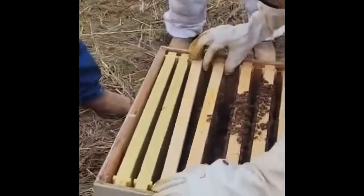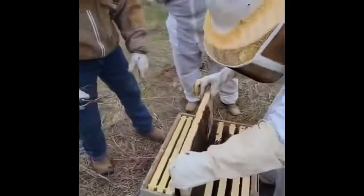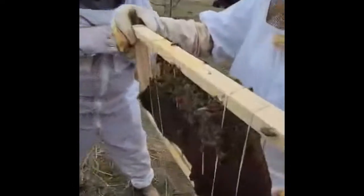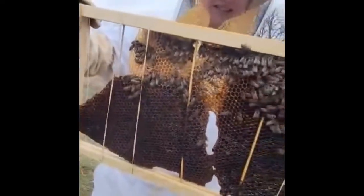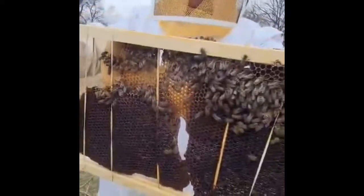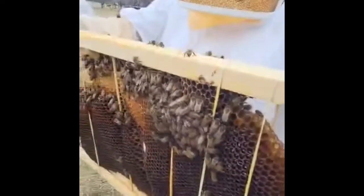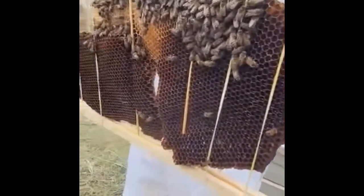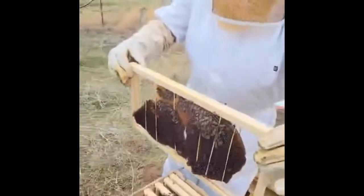Let's go ahead and pull that last frame out. So you see this wider comb here — they're starting to build that out. The darker comb is obviously older comb that was in there. They're putting some nectar in there, a little bit of pollen. So these bees — they're working. I don't see any drone bees in there yet, but it's still kind of a little early. We'll go ahead and put that one back in.